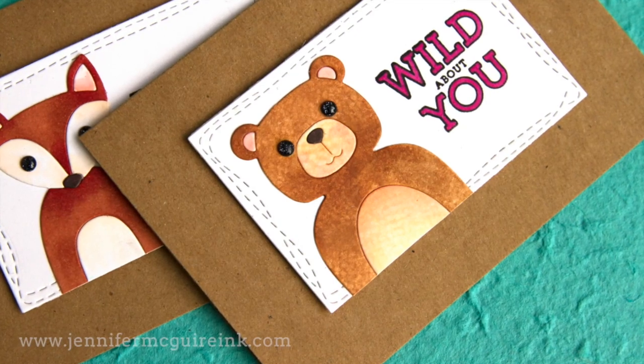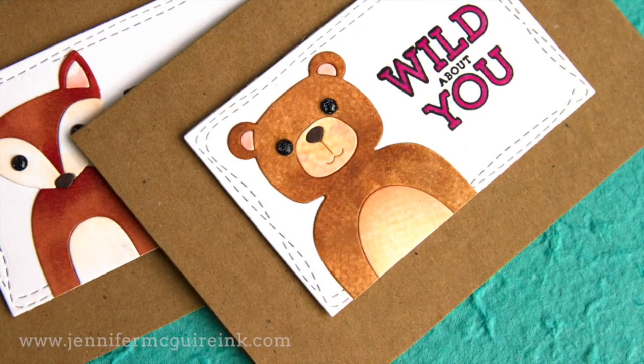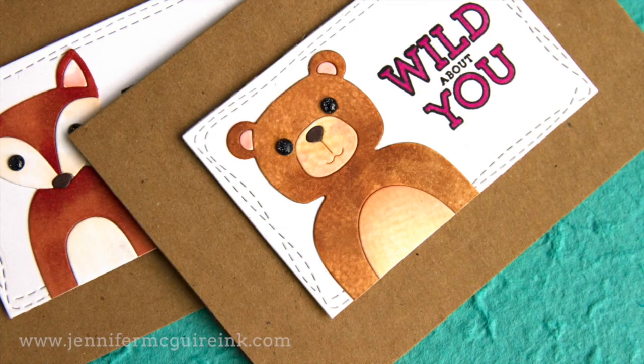Here you can see the final cards that I created — very simple, using those new dies from Simon Says Stamp. Now let's look at the new stamp sets in this release.